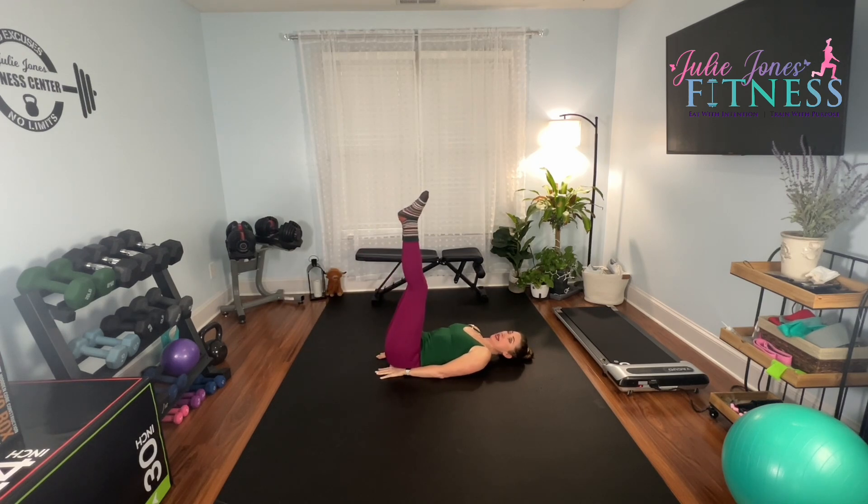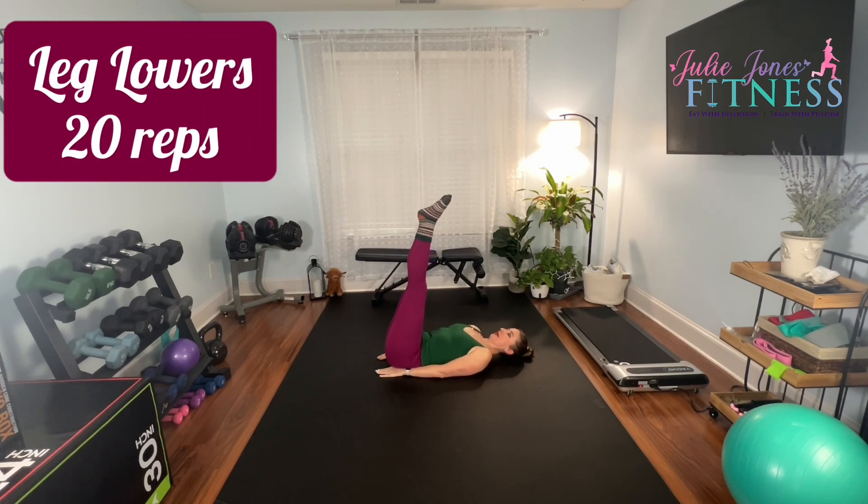Then come back up. To make it a little easier you can bend your legs, and if you find that as you lower your back starts to arch, then don't go any lower. If you get to here and your back wants to pull, that's as far as you go. We really need to keep that back against the floor, core engaged. We're going to do 20 reps of leg lowers. Here we go.